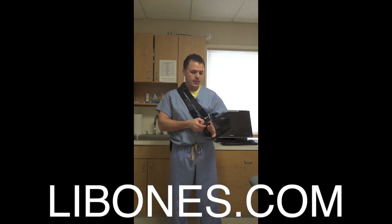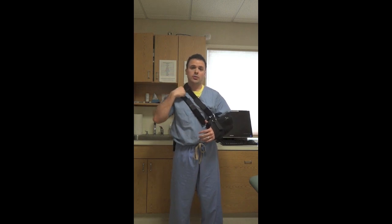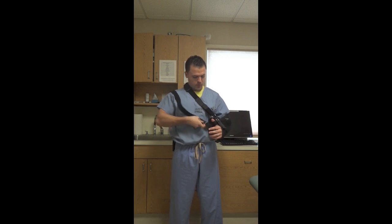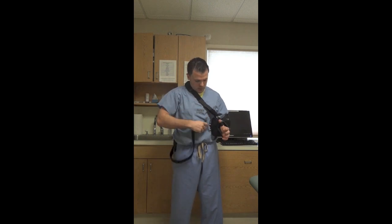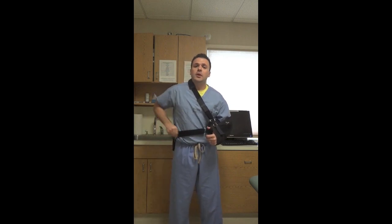Make sure your thumb is in the loop that is right at the end of the sling. One option for placement of this sling is the strap that goes around the shoulder — not the one connected to the top of the sling, but the one connected to the pillow. You can adjust that by undoing the Velcro strap, going underneath the arm around your torso, and reconnecting it to the same loop. Some people find it's more comfortable to have it around the waist than around the shoulder.